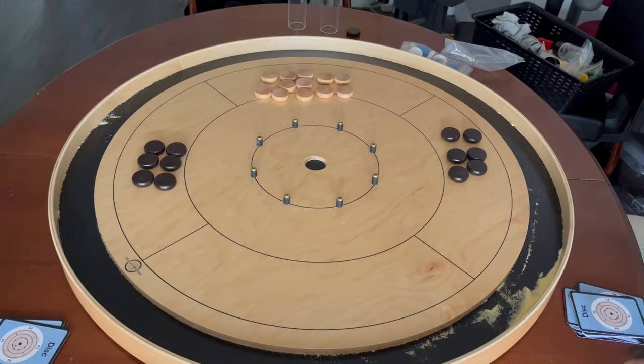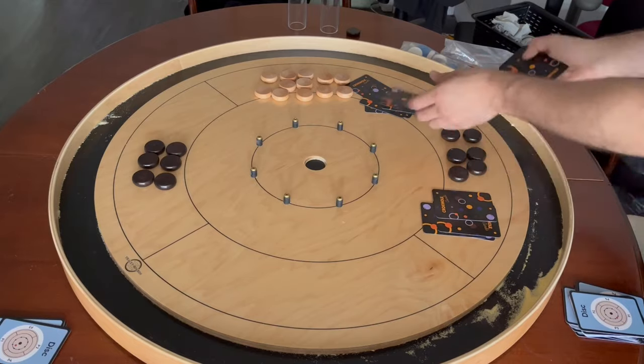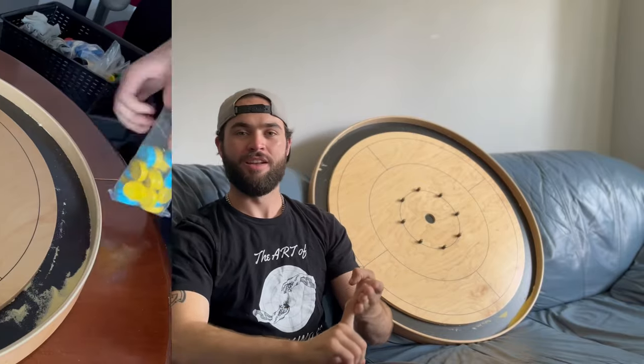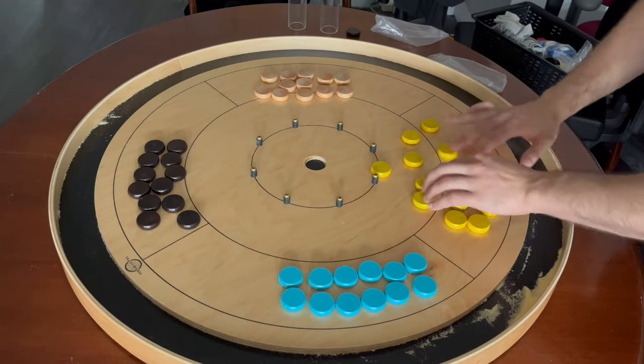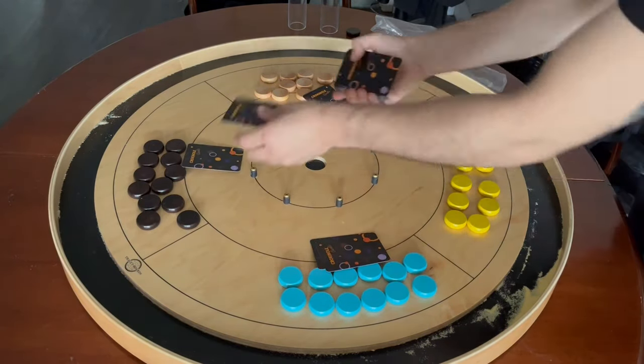This can also be done with three players in a 2v1 match — the person on their own simply starts with 12 discs instead of six. The version I am most excited to try is a four-player free-for-all: 1v1v1v1. All players start with 12 discs — just make sure they're all different colors — and each player draws six cards. In this version, there is no bonus card given to any player.